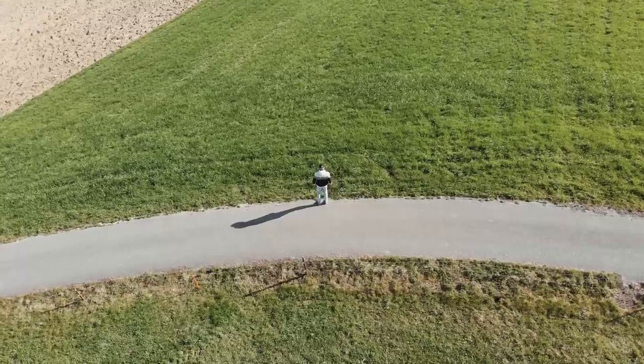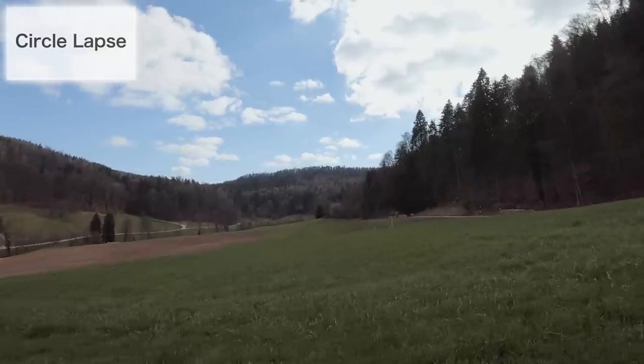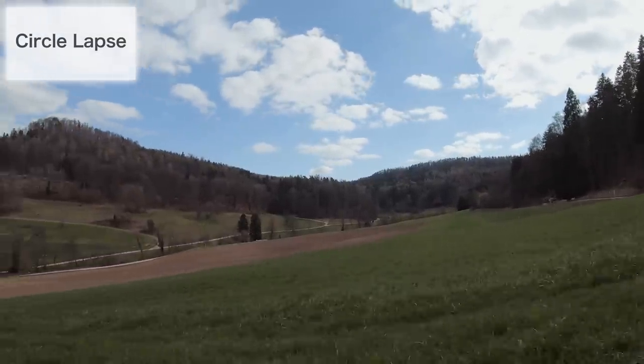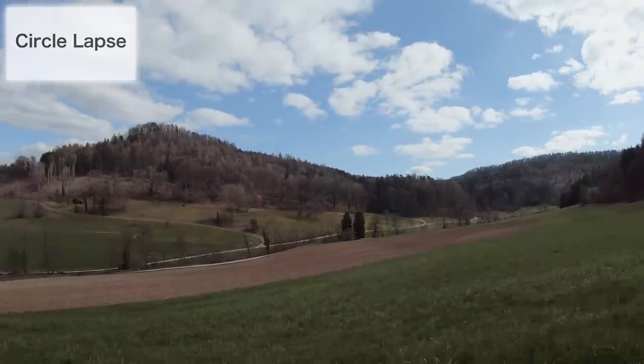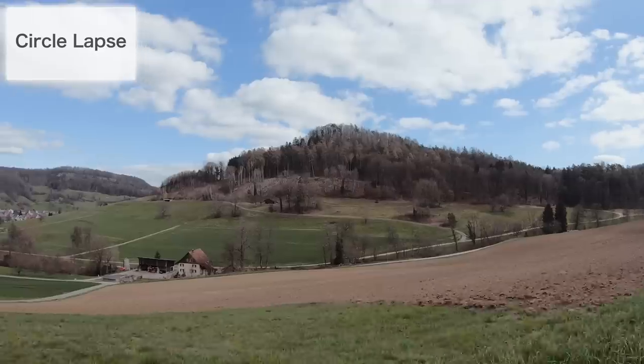The second thing is that you need to walk in an even circle with more or less always the same distance to the object you want to film. You could measure the distance and mark the points on the street, but that's a little complicated. The simple rule is that you have to practice — maybe do the same shot 5 or 6 times, which takes about half an hour, but then you will get a great, really cinematic shot.